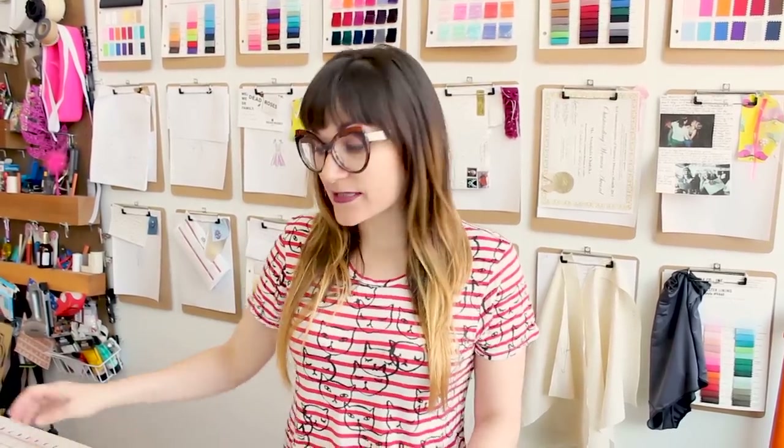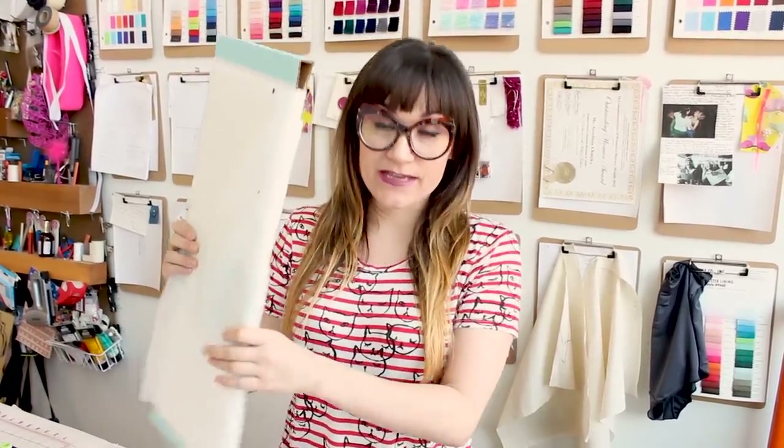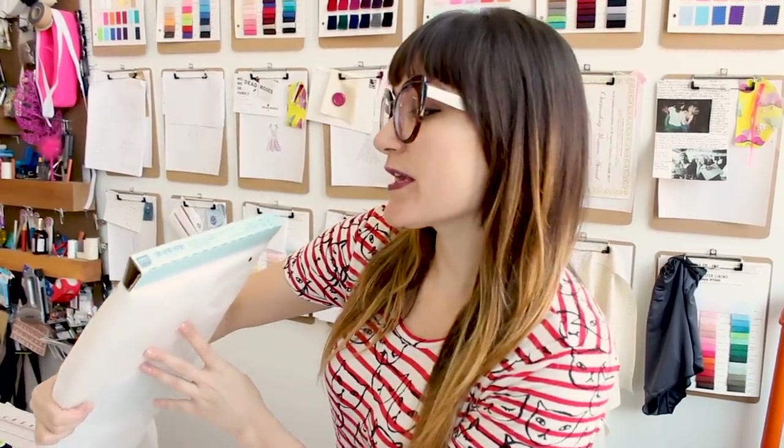In order to make our lace applique, we're going to need a water-soluble interfacing. The one I'm using is the embroidery interfacing wash away. You can get this at Joann Fabrics or order online. I'm using the Pellon brand, but you can use any brand you like.